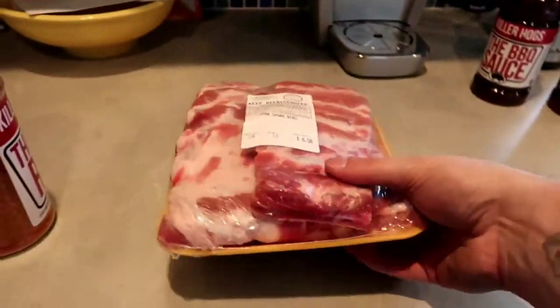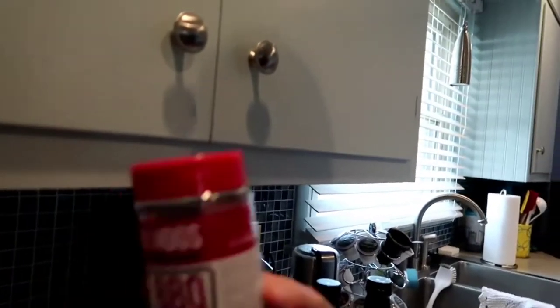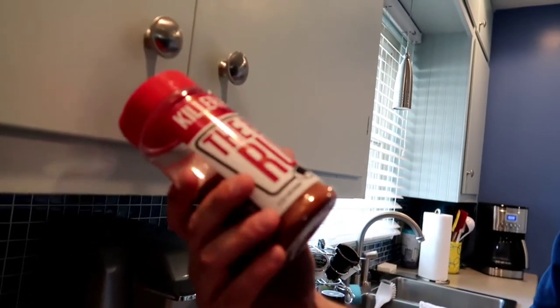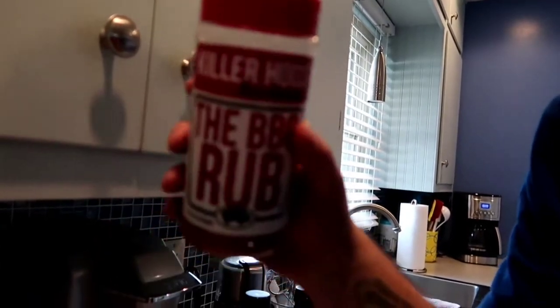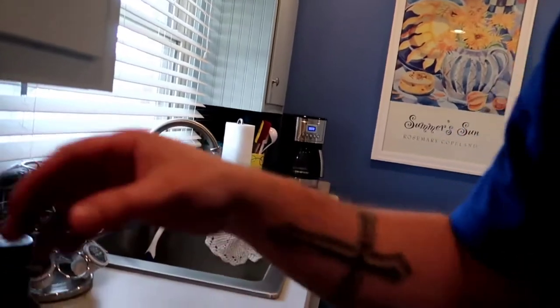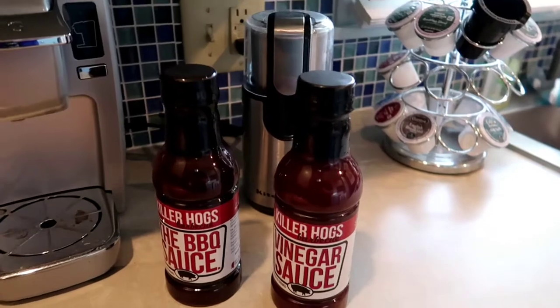I'm going to be doing some ribs. I've got some pork spare ribs here. I'm going to be rubbing them down with this Killer Hogs The BBQ Rub — I've heard really good things about it. I love Malcolm Reed's videos on YouTube.